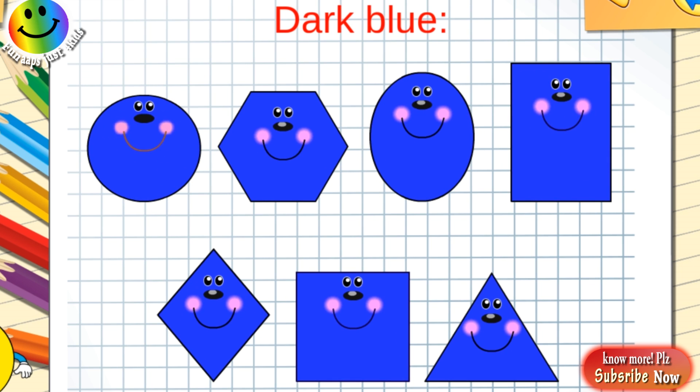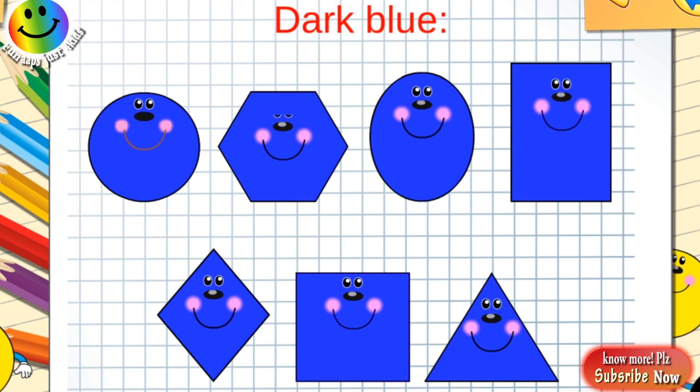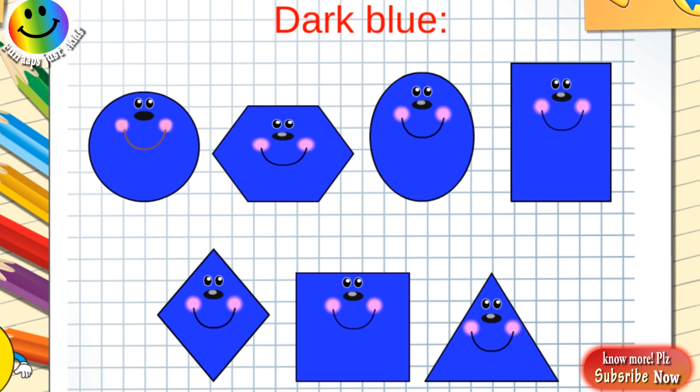Black triangle. Dark blue circle, dark blue hexagon, dark blue oval, dark blue rectangle, dark blue rhombus, dark blue square, dark blue triangle.